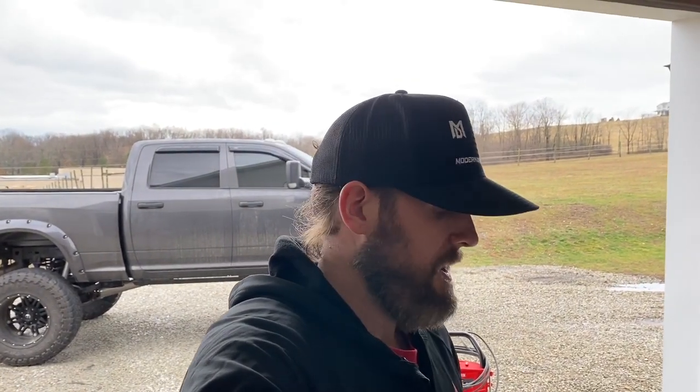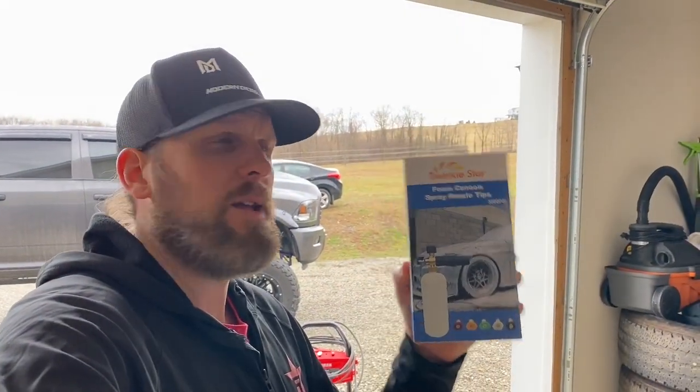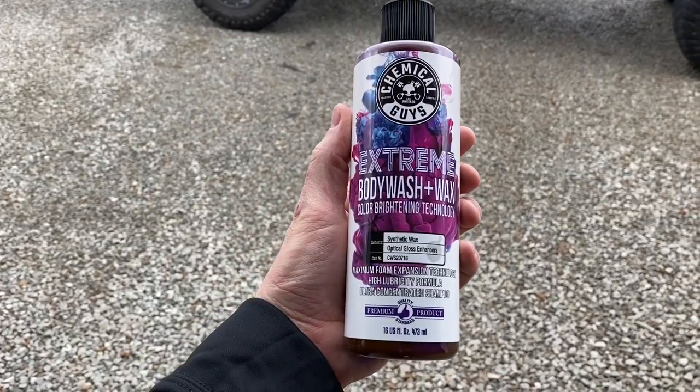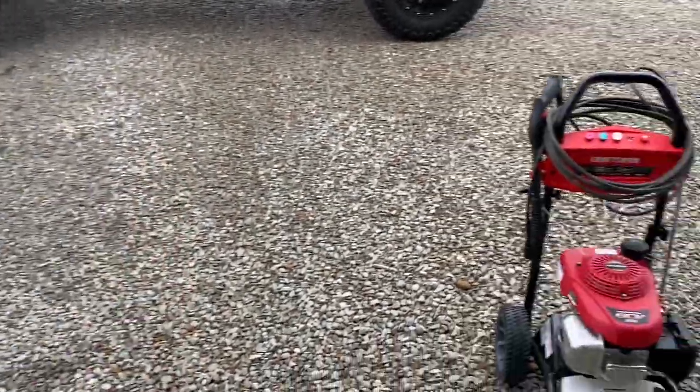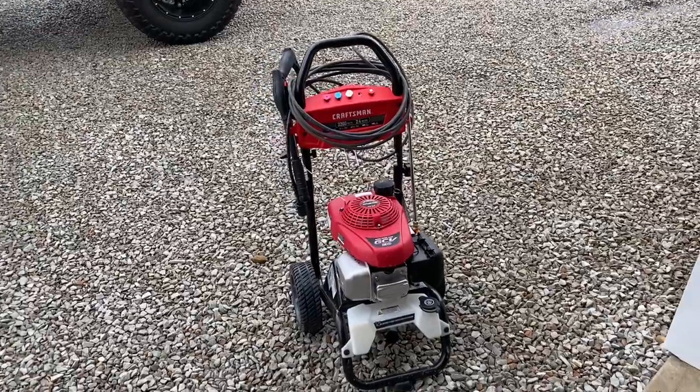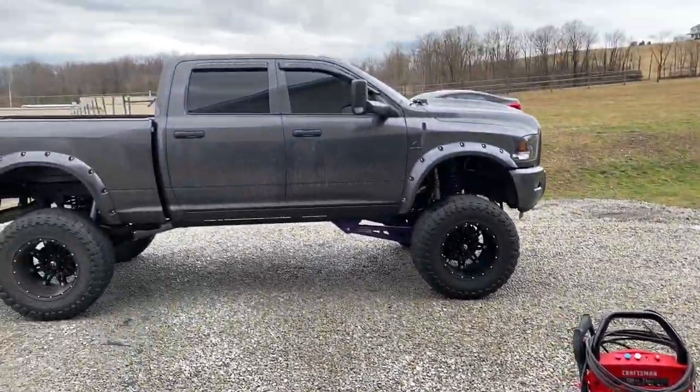It is the Twinkle Star Foam Cannon. I got this on Amazon — it was about $17. I want to do a quick review on this because I read a lot of great reviews on it compared to some of the more expensive foam cannons, so I just wanted to check it out for myself. I'll be using this product here — the Chemical Guys Extreme Body Wash and Wax — and we're going to give that a shot.